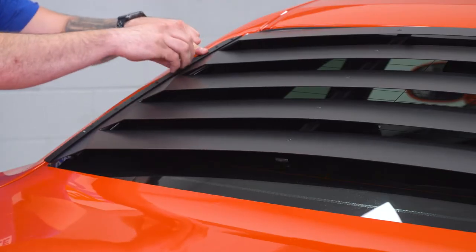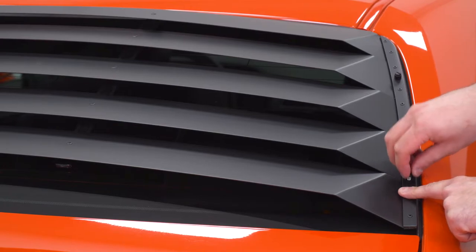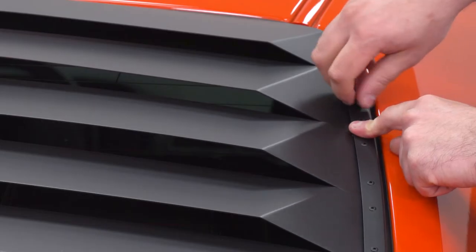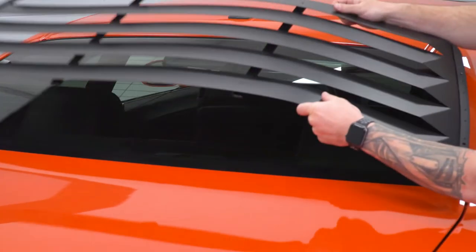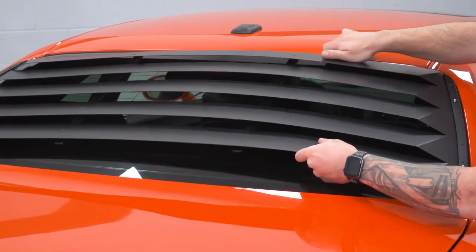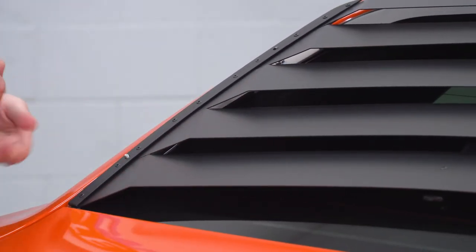It also uses a quick release system with these thumb screws. You can easily unscrew these by hand — four of them in total, two on each side — and lift the entire louver off the back windshield to make sure you have easy access to clean it. So if you're going through a car wash, pop this off, throw it in the back seat, go through the car wash, and easily put it back on afterwards.